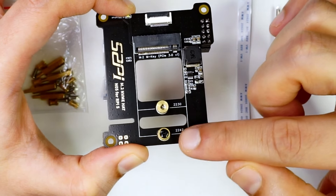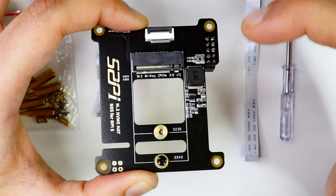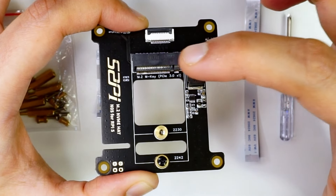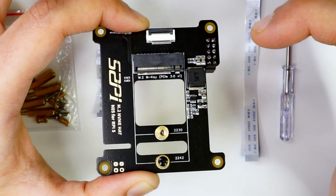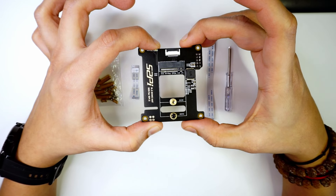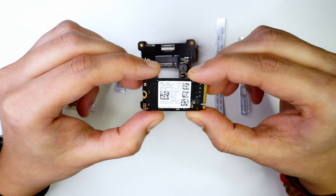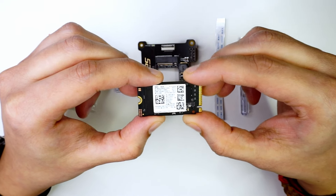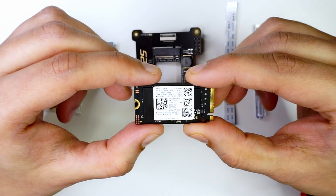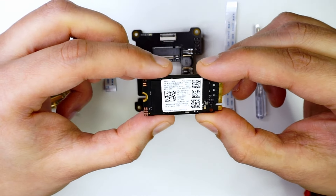There are two slots present here, and here is the PCIe Express slot where we'll connect the NVMe drive. This is a third-generation port and it supports M.2 NVMe drives with the M-key configuration. I have this NVMe drive — it's a PCIe Gen 4 drive. Since PCIe slots are backward compatible, I'm assuming this should work.